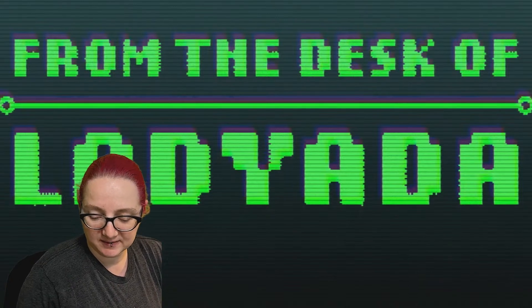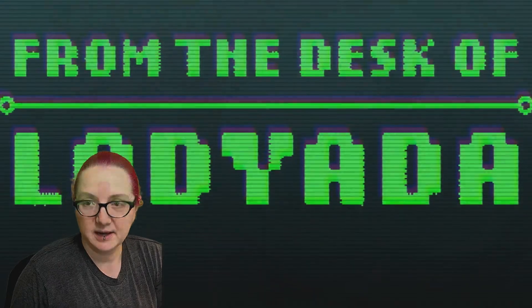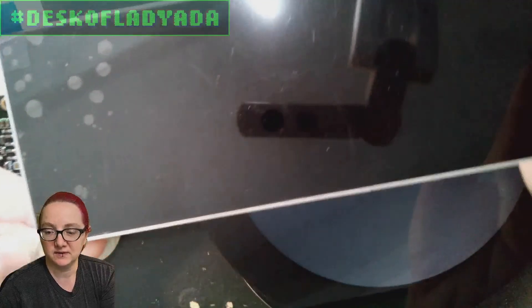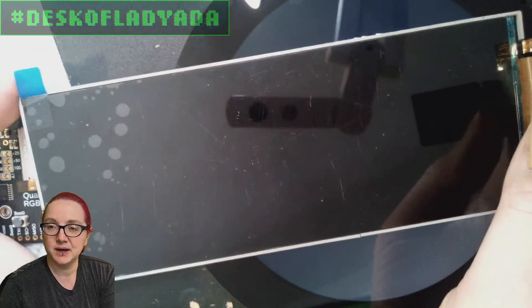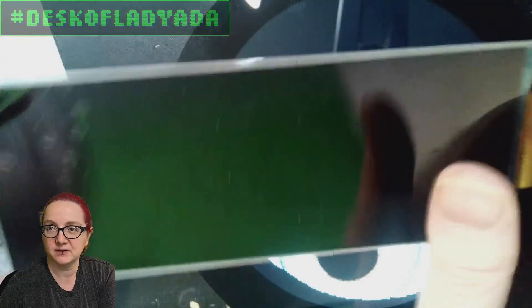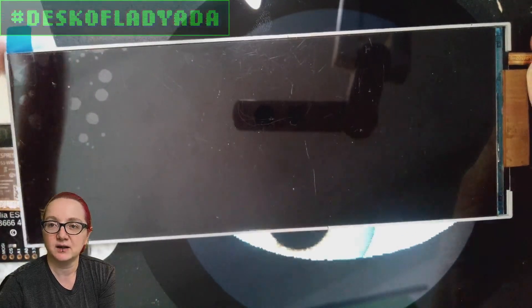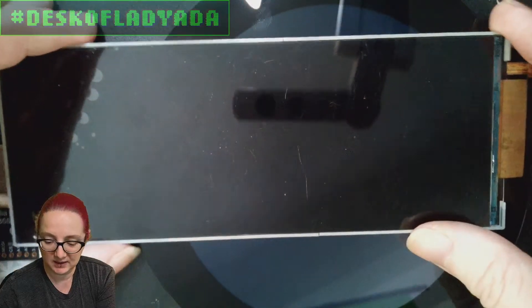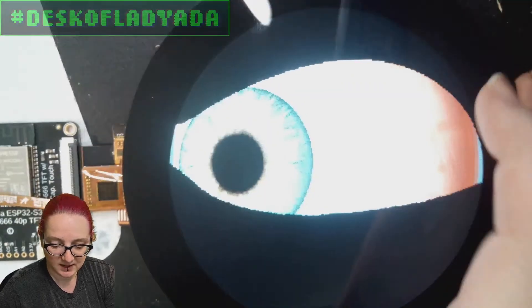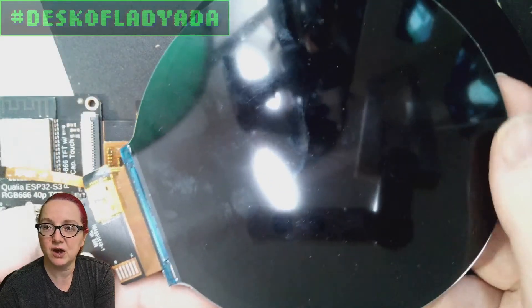I thought I'd show off some samples that I got. If you can go to the overhead — I got some more displays. This is a 960 by 320 resolution screen, but it's really big compared to the little bar display. It's going to have chunky pixels, but this is cool — starting to get close to a Cyberdeck display type.